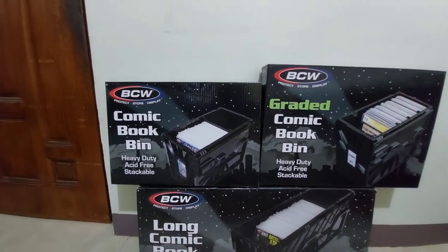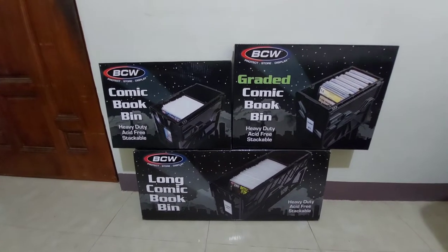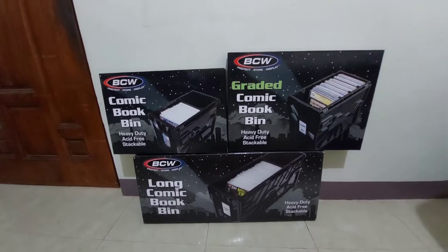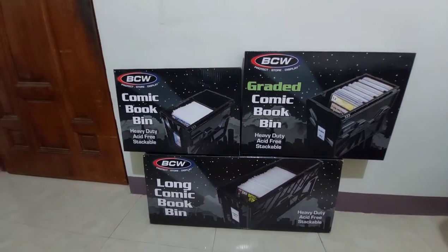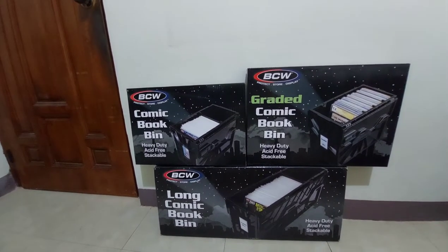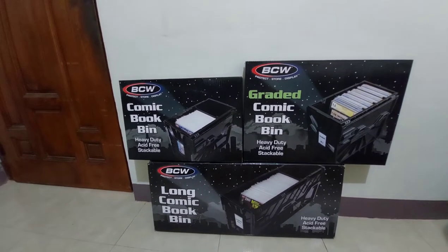This comic book bin is under BCW. So I hope this video will help you. I'll not perform any unboxing or show how to build this one — you can check the instructions if you buy or are thinking of buying this storage.